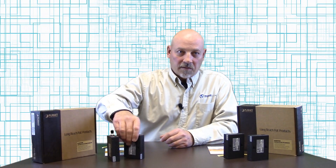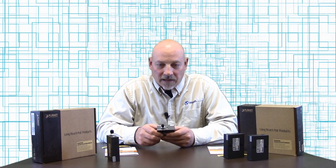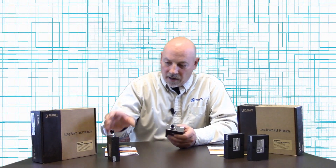The part number LPR-101C-KIT is the coaxial version. These come with two devices — one is the injector side and one is for the extender side.